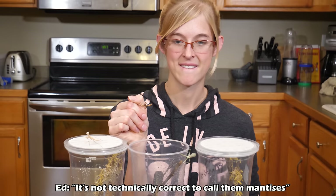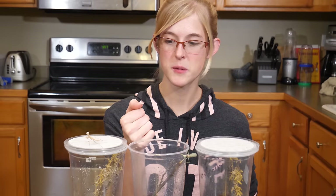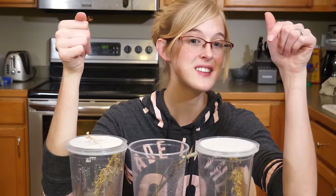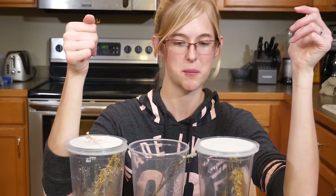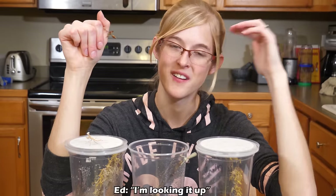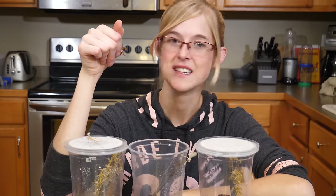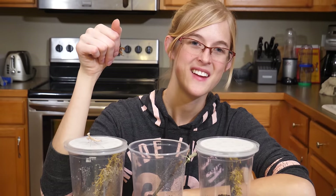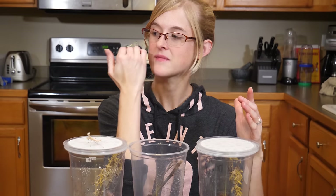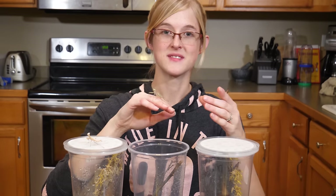It's not technically correct to call them mantises — some people do, a lot of people call them mantids. When I call them mantids I get corrected and they say you should call them mantises. You can call them either one — Oxford Dictionary suggests mantis or mantises, though mantids are also accepted. They're both accepted.